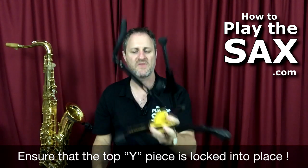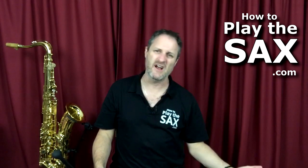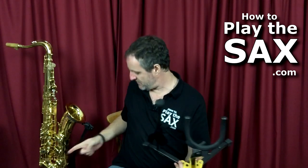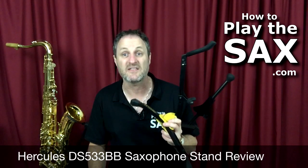Either a tenor or an alto. I like these Hercules stands. I like the yellow bit because while it's cool to have it all black, if you're on stage and the lights go out it's a bit difficult to see — where's my saxophone? Bump, crunch. Saxophones don't like being dropped, so say no to gravity when you've got your saxophone involved. I do like these yellow bits. The same deal with the big stand I've got here — there's a yellow piece on the bottom. I've done a review for the tall one. But the Hercules DS533BB, I like it a lot.